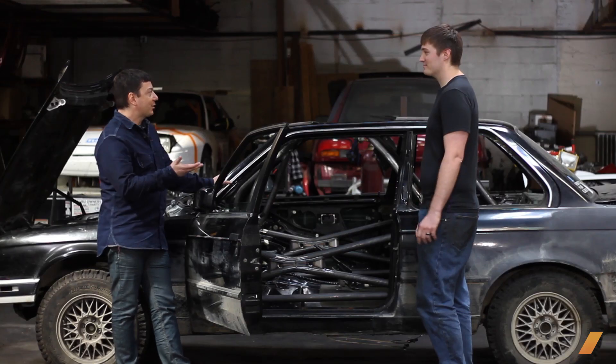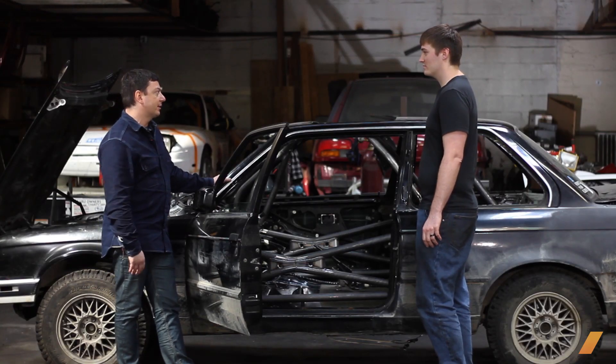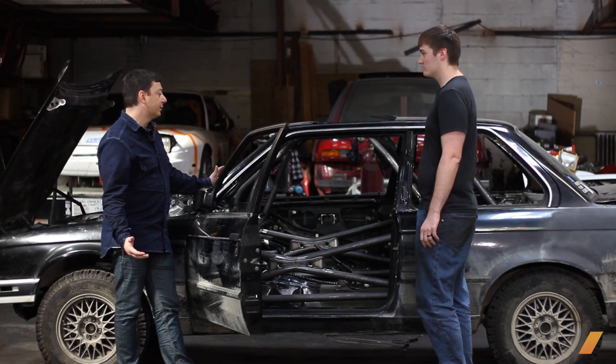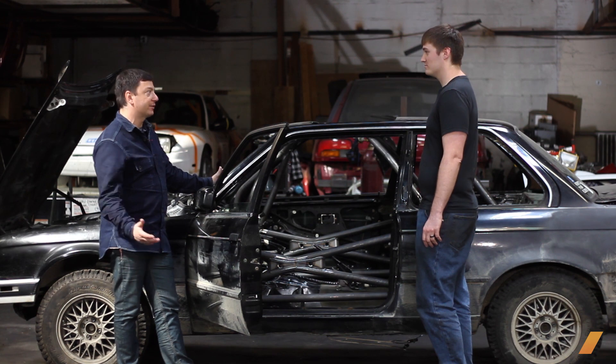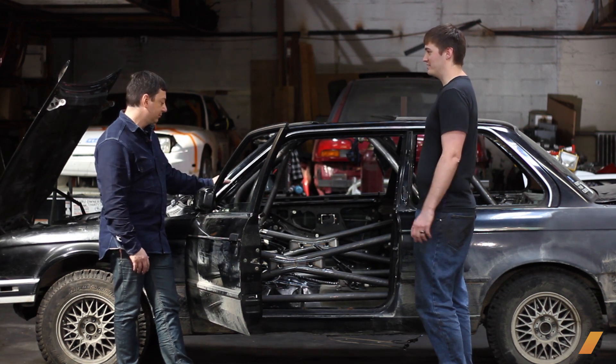That's a great side benefit to the safety — you've got a stiffer chassis, and ultimately a quicker turning car if everything else is equal. Ideally, yes.